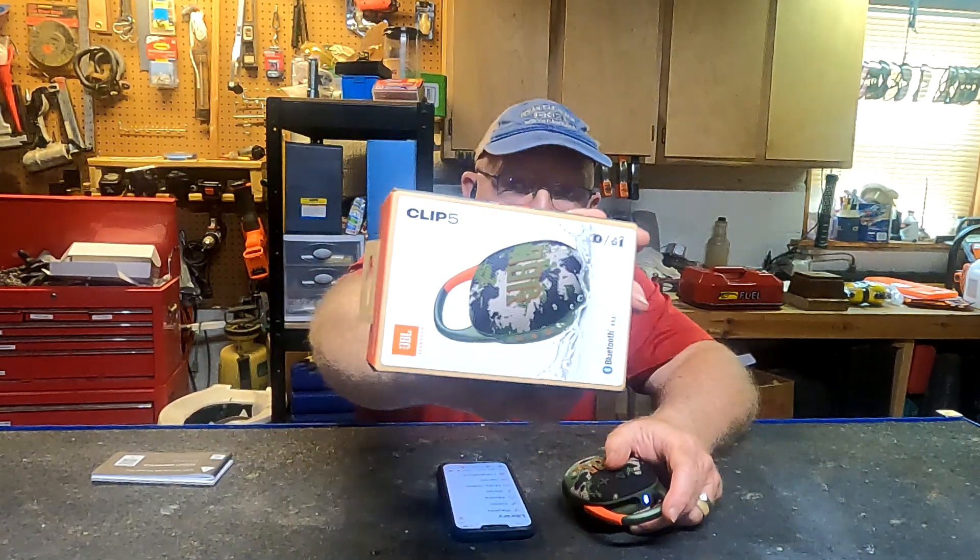It's a really neat thing. It has two more hours of battery life than the previous version, the Clip 4 — this being the Clip 5, as you can see there in the corner.